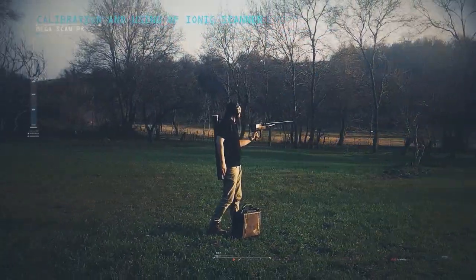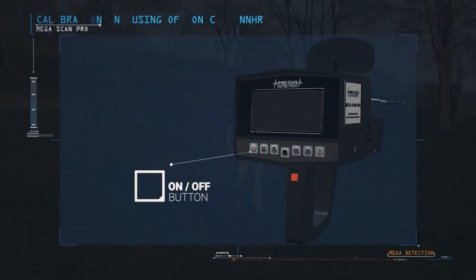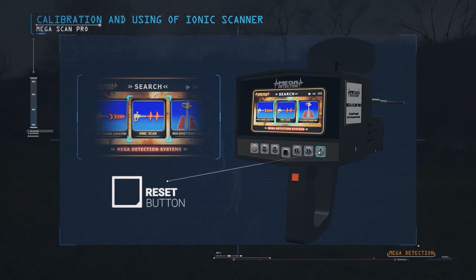Calibration and use of the IONIQ SCANNER. When the device is turned on, please select the IONIQ SCAN SYSTEM from the SYSTEM SELECTION screen. When starting the system, please reset the system first by pressing the reset button.